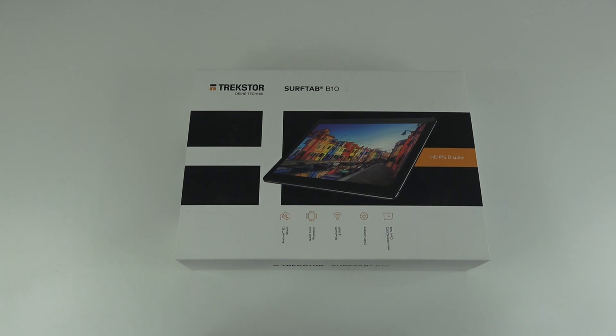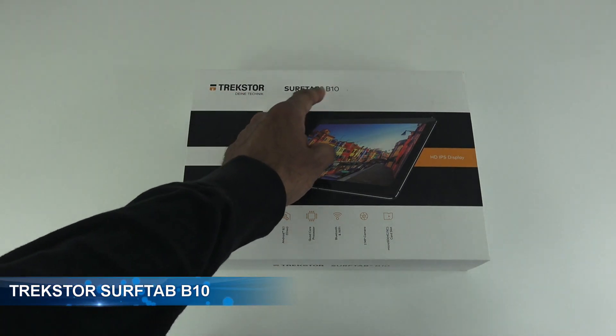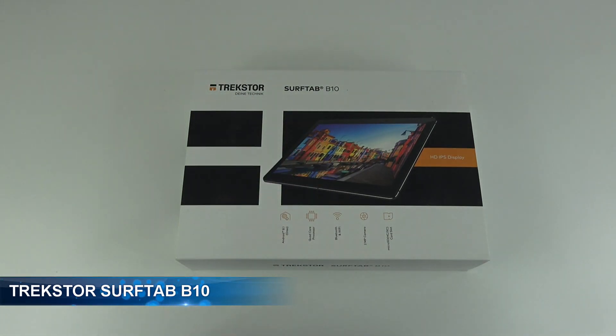Hi there, today we're unboxing a tablet. This particular one is by a company called Trek Store and it's a Surf Tab B10. Details are in the description below for anyone thinking of purchasing.